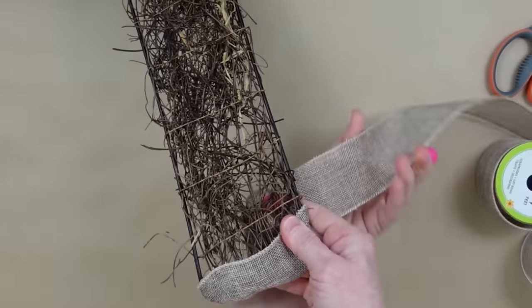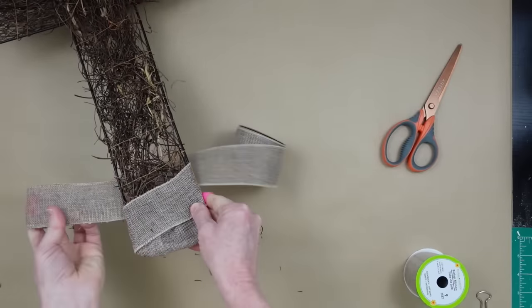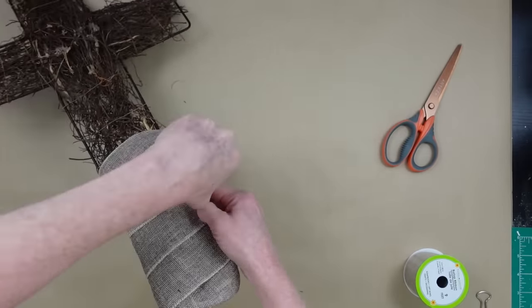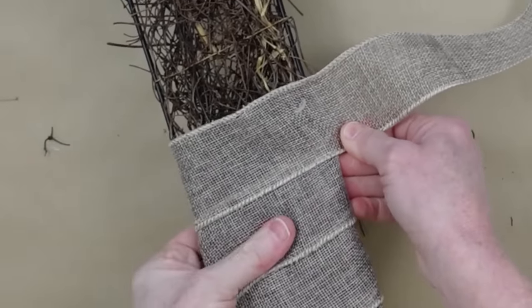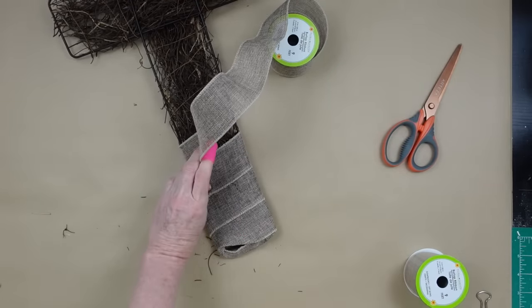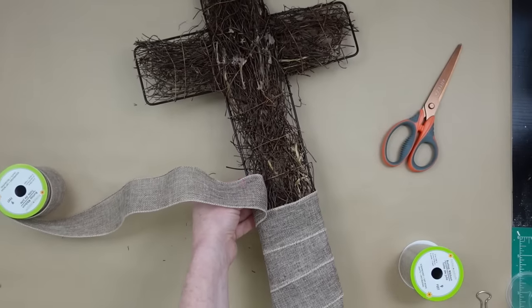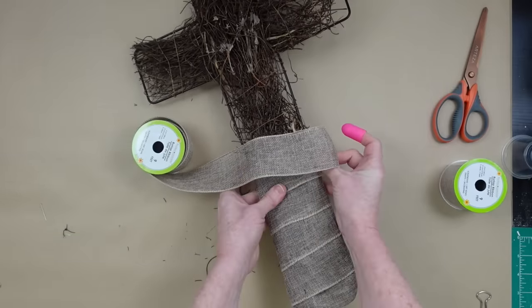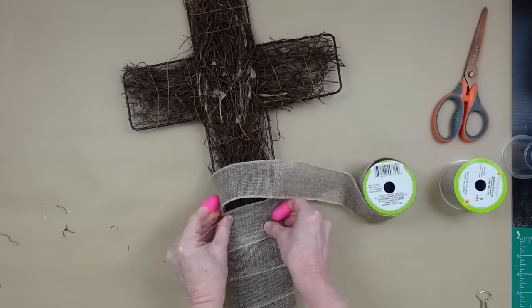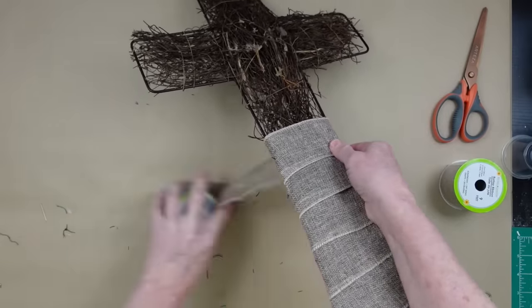I'm cupping the burlap under and to save the ribbon I'm trying to overlap just where the wired parts are, not wrapping around and around wasting ribbon. I'm just wrapping, tacking it down with a little glue, and stretching that ribbon as far as it will go. I know some people can't get out right now — maybe you're snowed in — so let's use things from your fall stash. Go ahead and use that stash all of us crafters have.